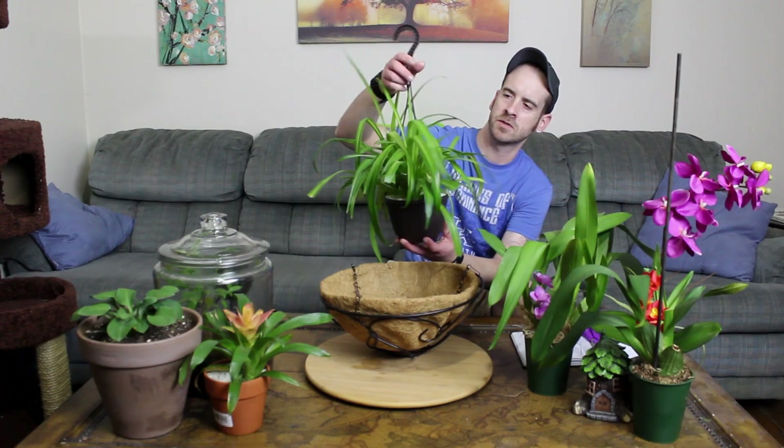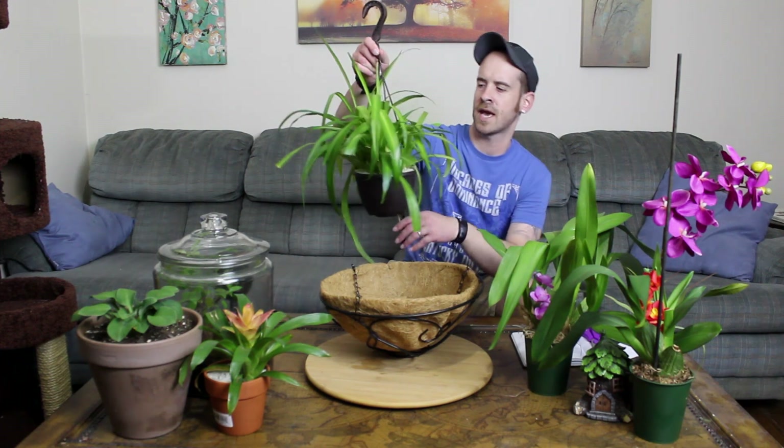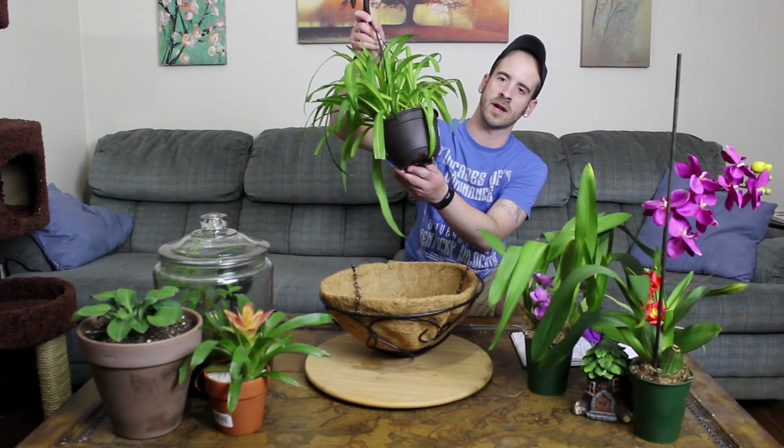I got this one from Meyers probably almost a year ago. It's kind of old, but as you can tell it's starting to outgrow its little pot that it came in.